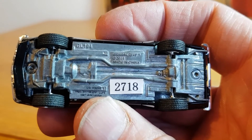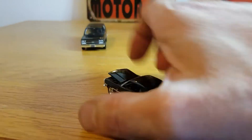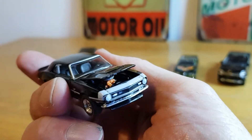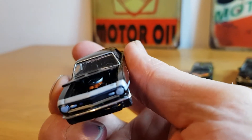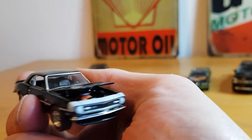The bonnet does open, but it doesn't open very far — just about enough to see the V8. Another cool casting.